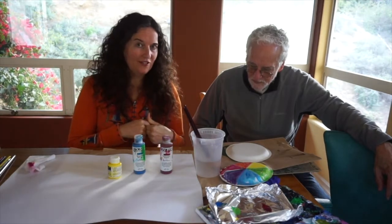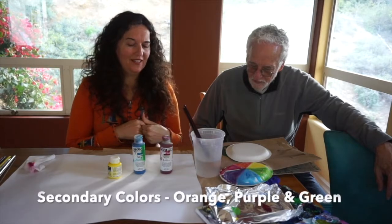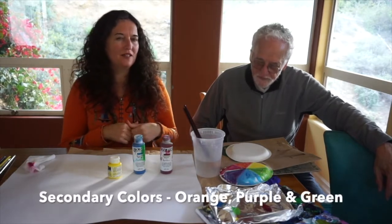In a little bit we're going to talk about secondary colors like the ones my dad just mentioned — orange, purple, and green. Those are secondary colors and we're going to mix those out of our primaries.